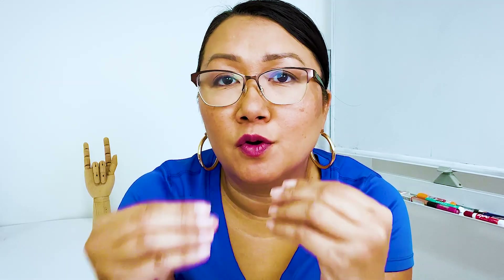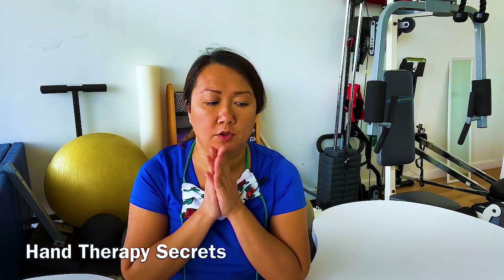Extensor tendons have their zones of injury as well, and learning how to move those tendons in very specific ways can really help you get great results for your patients with extensor tendon injuries. My name is Wong. I'm an occupational therapist and certified hand therapist. This video is from my mentorship program where I got a question on how to isolate the extensor digitorum communis to really get it moving.